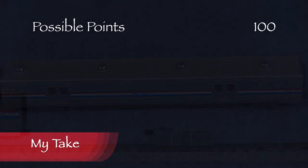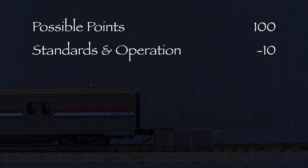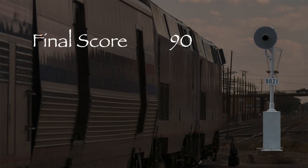The car had two high couplers, so I took 10 points in the standards and operation category. That leaves us with a total of 90 out of 100 possible points, which would be an A- on a report card. This is a nice model and it deserves a green signal. Kato did a nice job with this baggage car. If you're looking for some modern Viewliner baggage cars for your Amtrak trains, I think you'll like it.